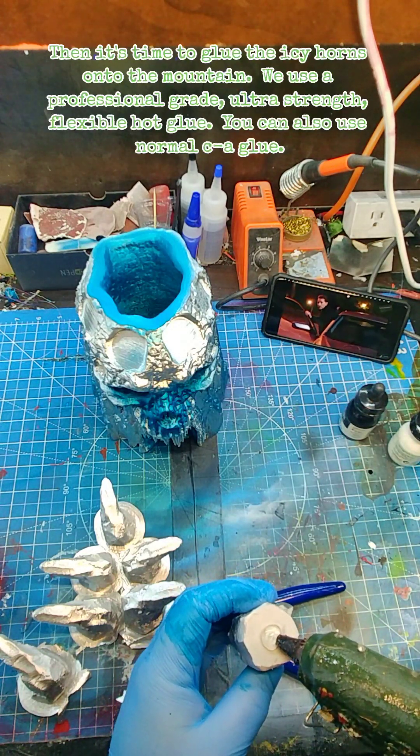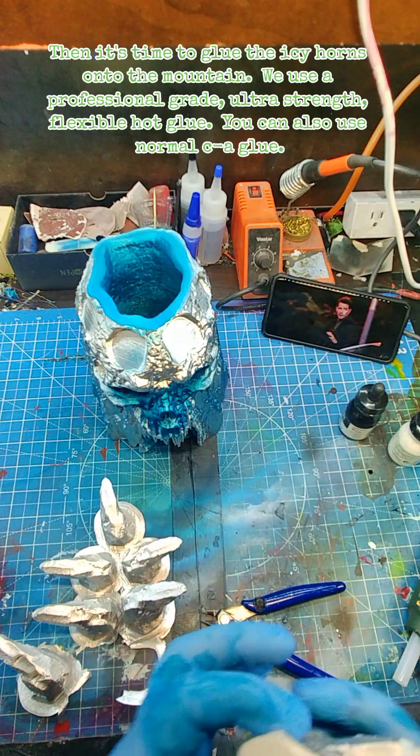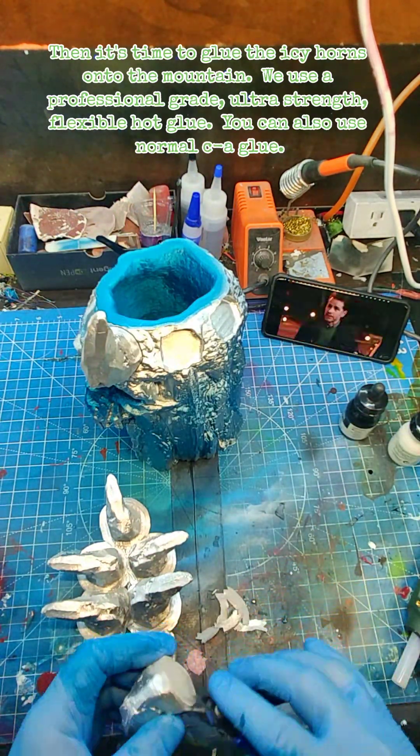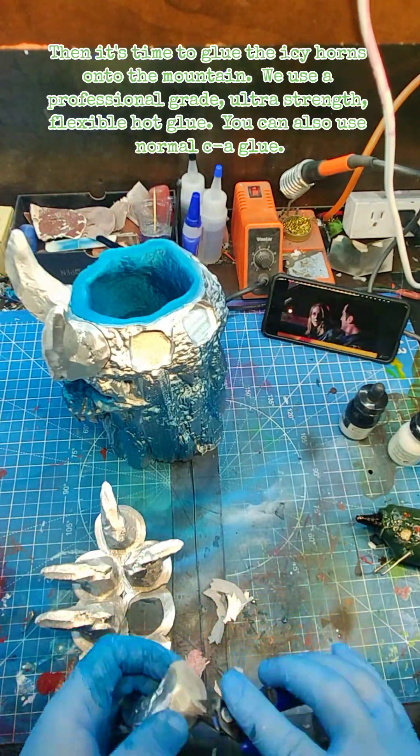Then it's time to glue the icy horns onto the mountain. We use a professional braid, ultra-strength, flexible hot glue. You can also use normal CA glue.